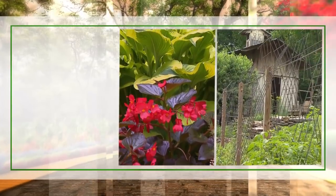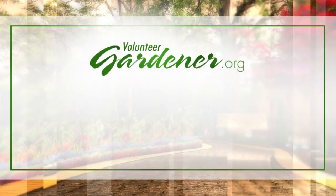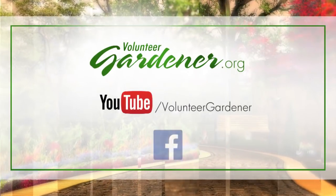For inspiring garden tours, growing tips, and garden projects, visit our website at volunteergardener.org, or on YouTube at the Volunteer Gardener channel, and like us on Facebook.